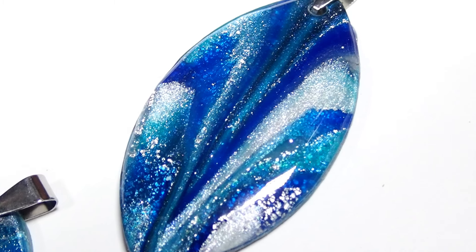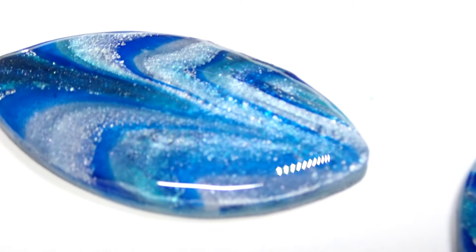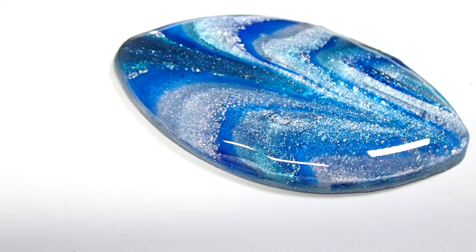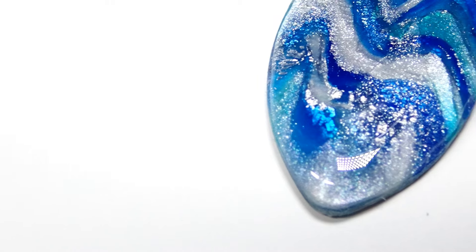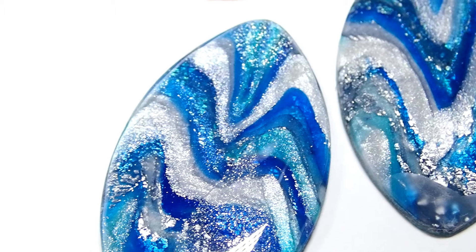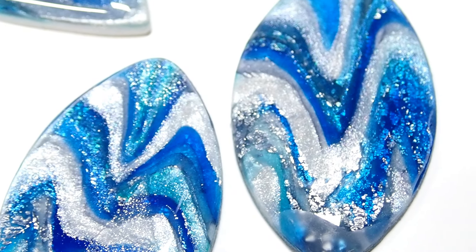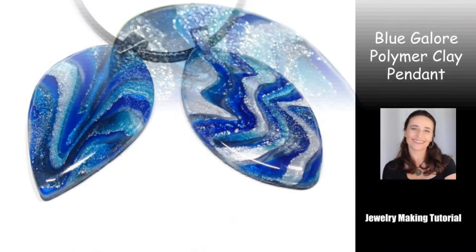Now you guys know how unexpected a project can come out, because this is not what I was going after when I first started. Look at this — I really love those. Let me know what you think about this project. It wasn't too difficult, was it? I know there were a bunch of layers, but you could probably cut off half of them and still get something absolutely beautiful and magnificent. With that being said, my friends, till next time — ta-ta!